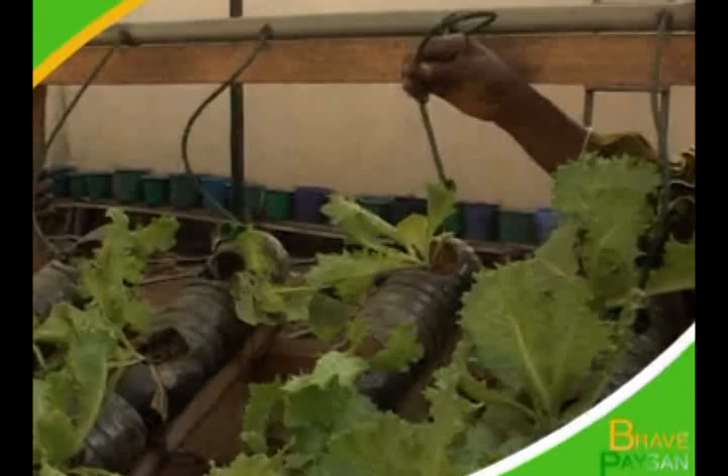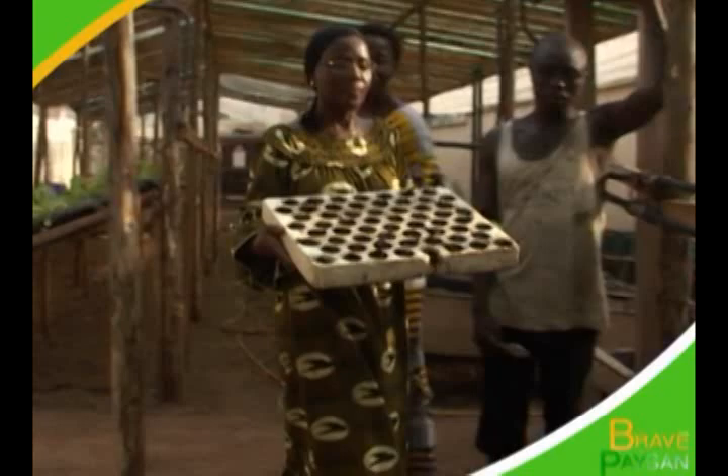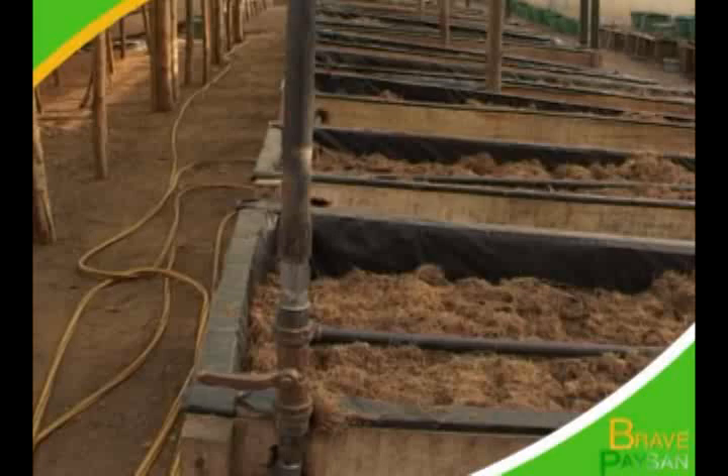D'abord, les pépinières sont effectuées avec des grains dans des pots et emmenées ensuite dans des sachets et des caisses dimensionnelles selon le type de culture et la taille des racines. Pour faire l'hydroponie, il nous faut un hangar. Le module qu'on nous avait donné, c'était 36 mètres carrés. Pour les 36 mètres carrés, il nous faut 50 chevrons de 6,4, des planches, un rouleau de moustiquaire, la bâche blanche, et aussi la tuyauterie.